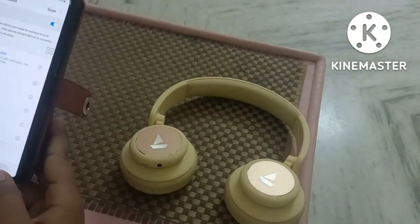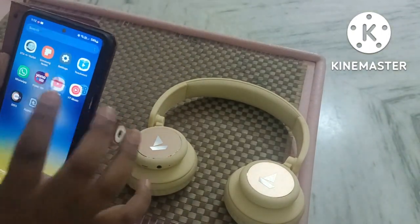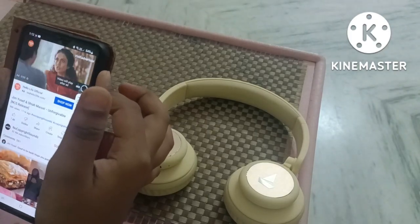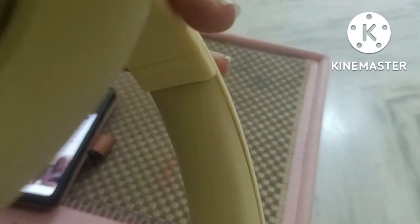Connected. We have the device name and a song is now playing. I will explain more details.